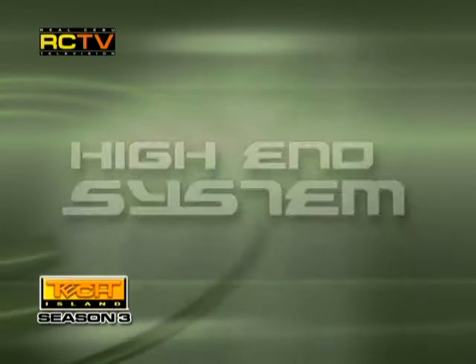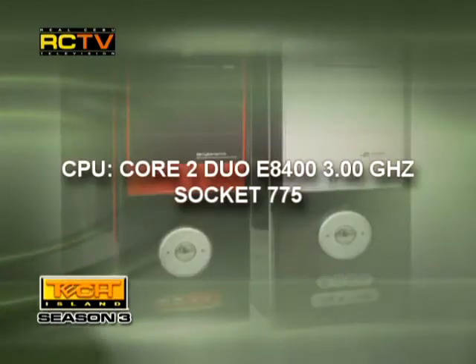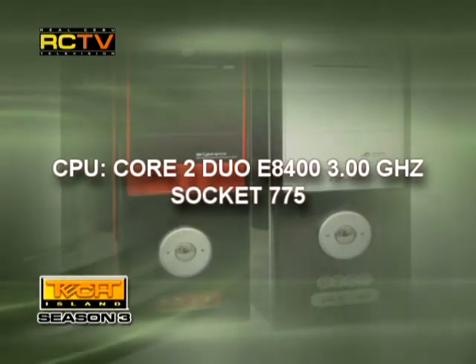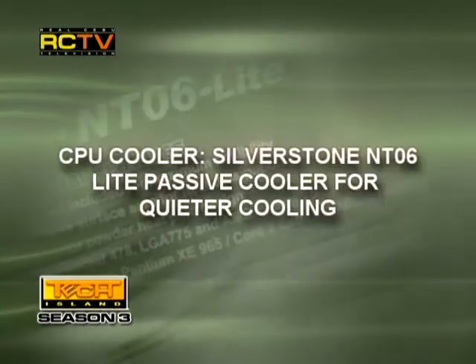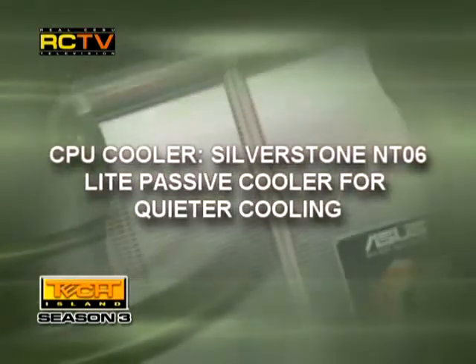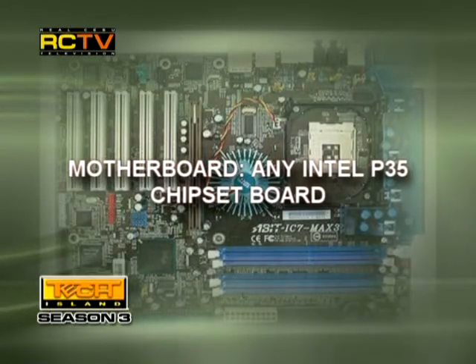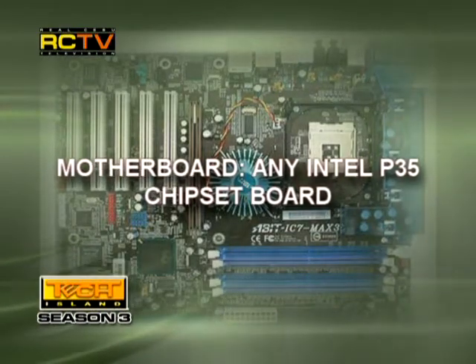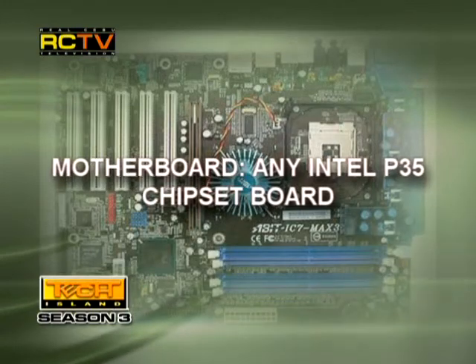Now for the high-end system. CPU: we recommend the Core 2 Duo E8400, 3GHz, socket 775. The cooler: we still recommend the Silverstone NT06 Lite, giving you very silent passive cooling on your processor. The motherboard: same as the mid-range — any Intel P35 chipset. Again, make sure there's optical or coaxial out, depending on what you need to connect to your amplifier.